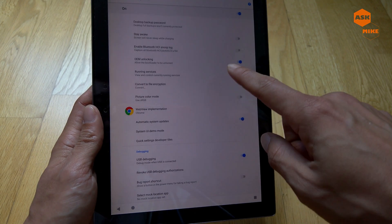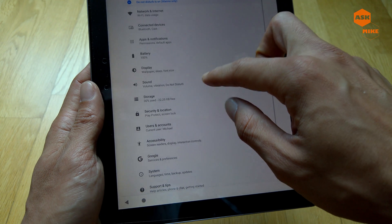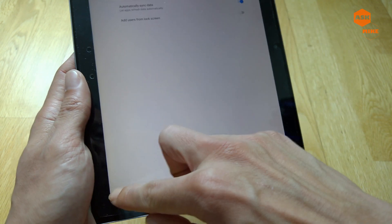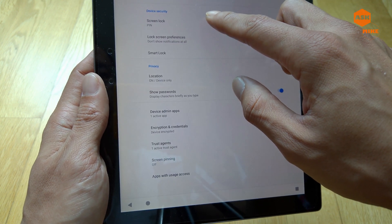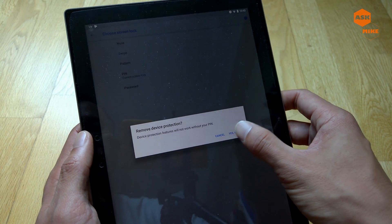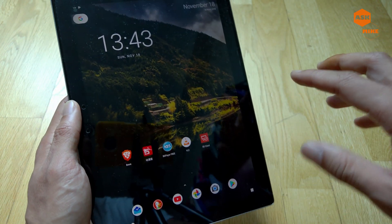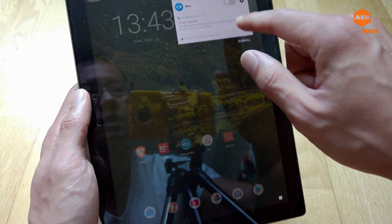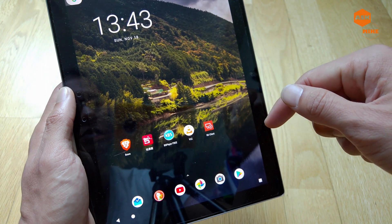As you can see, OEM Unlocking is already enabled. Another word of advice: normally when you do a flash, it's better to disable the screen security. Go to Security, choose None, and remove device protection. Once you have that done and OEM Unlocking enabled, you're ready to proceed.